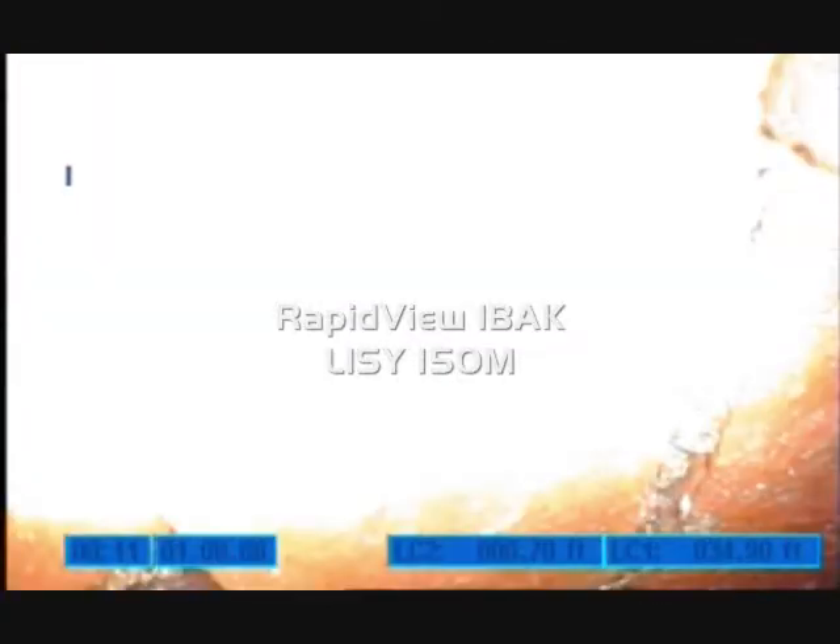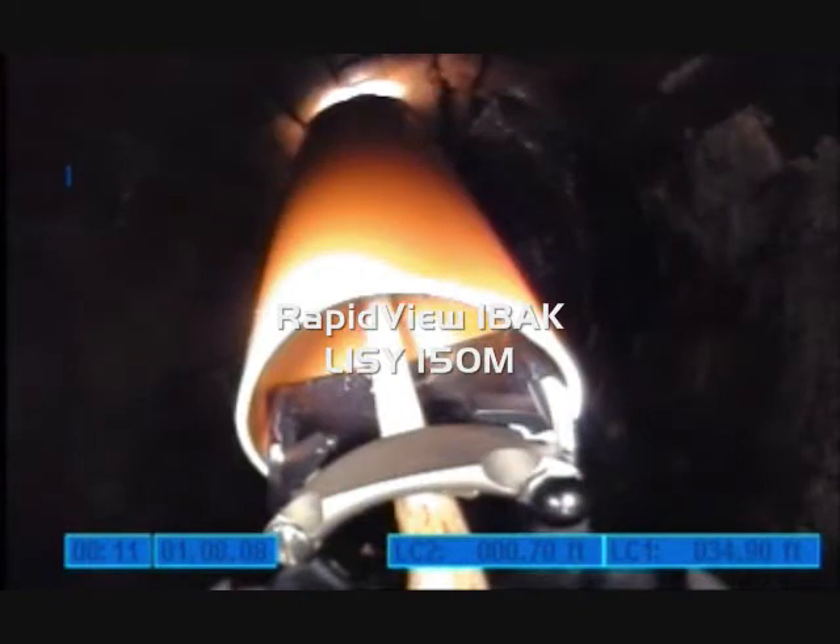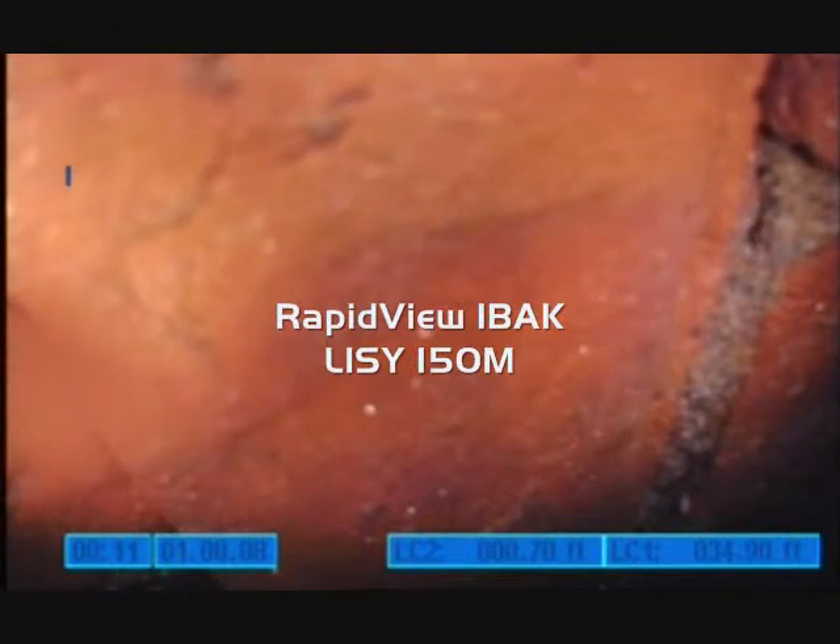This is the black and white camera, used to position in smaller diameter pipes. The user can select cameras merely by clicking the joystick button.